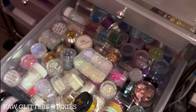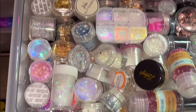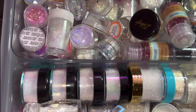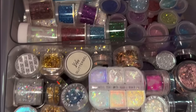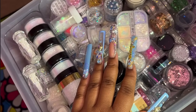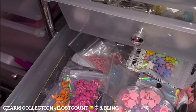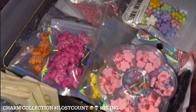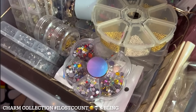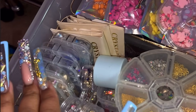The next drawer is my raw glitter drawer — all of my raw glitter is in here, colored ones, all of them. I have some Pixies as well. A lot of the glitters in these small little tubs are in here, plus some glitter packs in the back. Those little containers inside the drawers for organizing are from Shein. If you're interested in anything specific, let me know in the comments so I can link it.